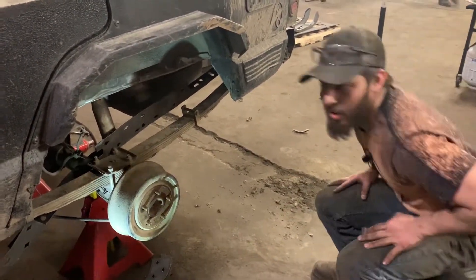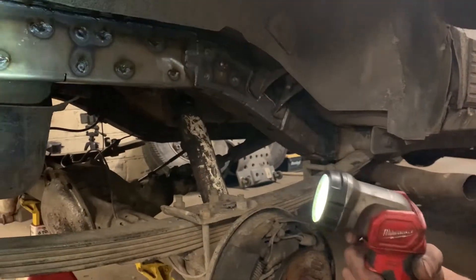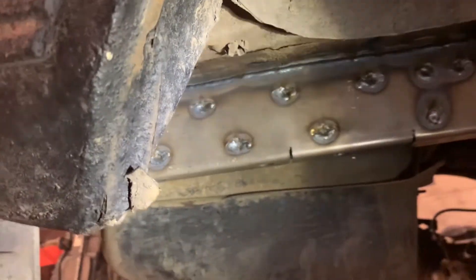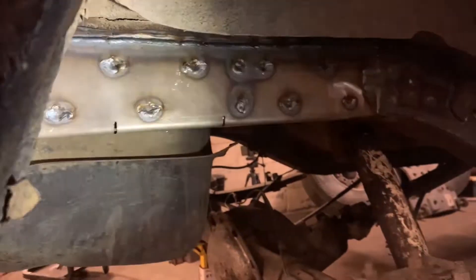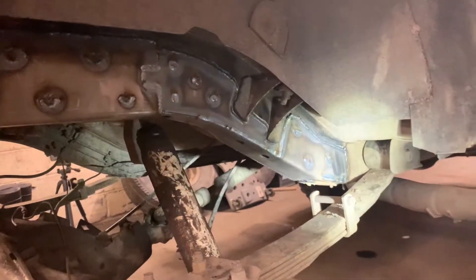That's basically it. I'll show you the other side we have on and done already. Once these are in and welded, this is what they're going to look like. I don't have this one welded all the way around just because I left the gas tank in, but it's welded about as solid as I could get it the whole way around.